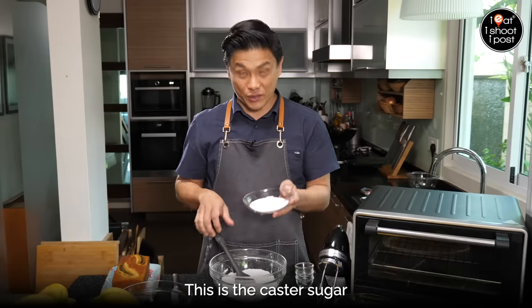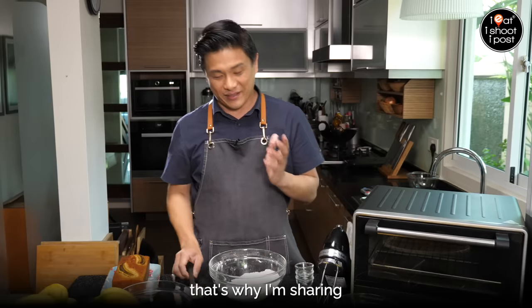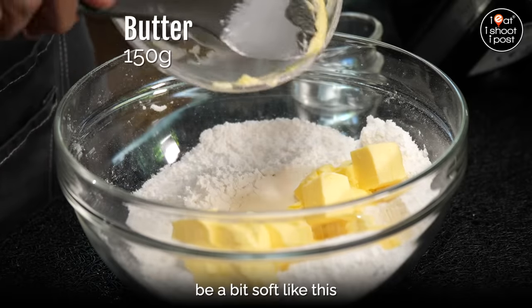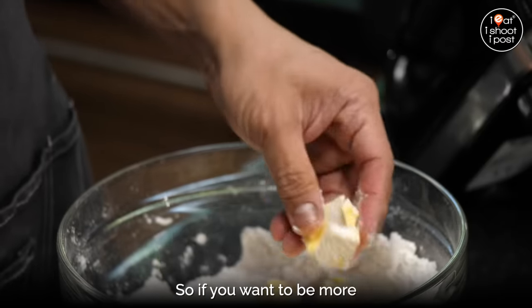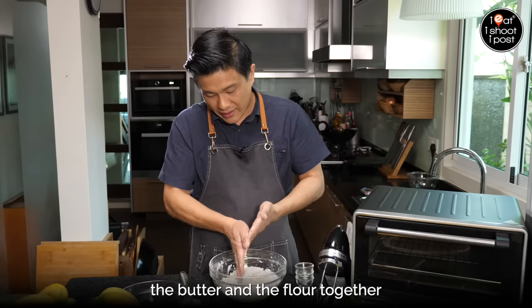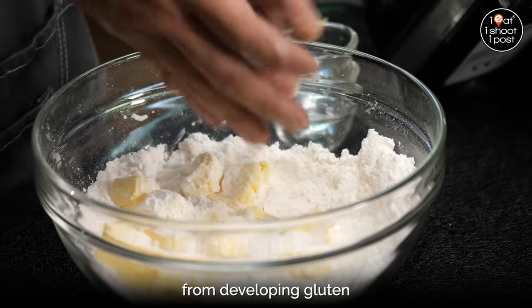This is the caster sugar. I've tried it all and I think this is the best way of putting it together — that's why I'm sharing everything with you. We want the butter to be a bit soft, about 17 degrees — just nice. What we're going to do is mix the butter and the flour together. The butter will protect the flour from developing gluten.